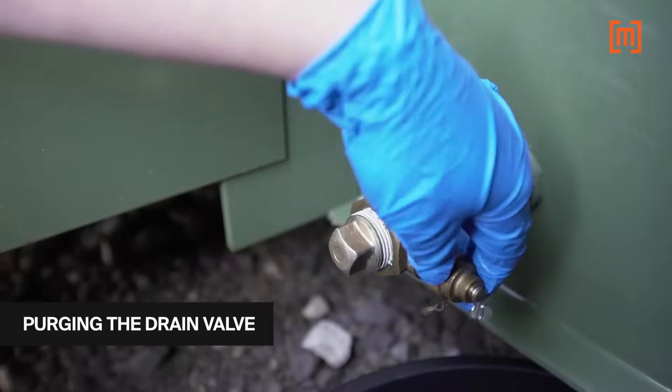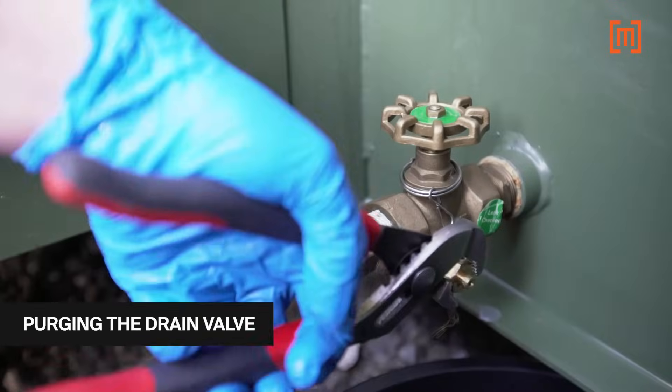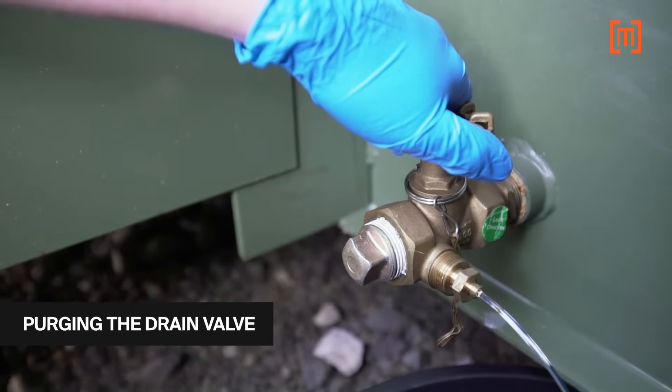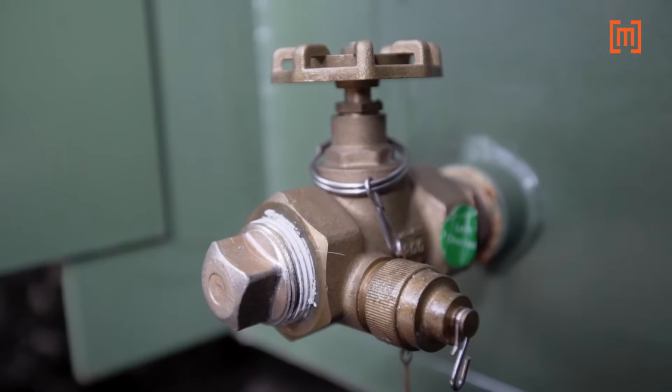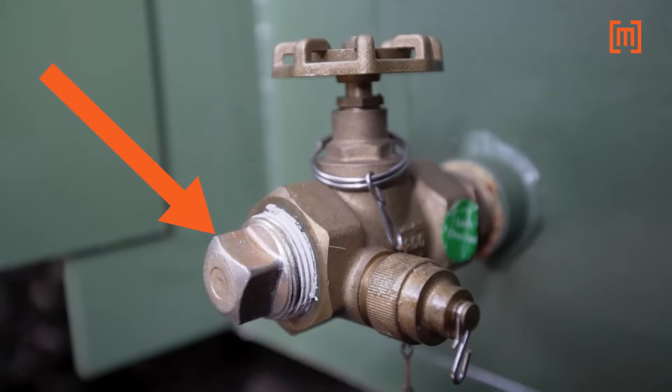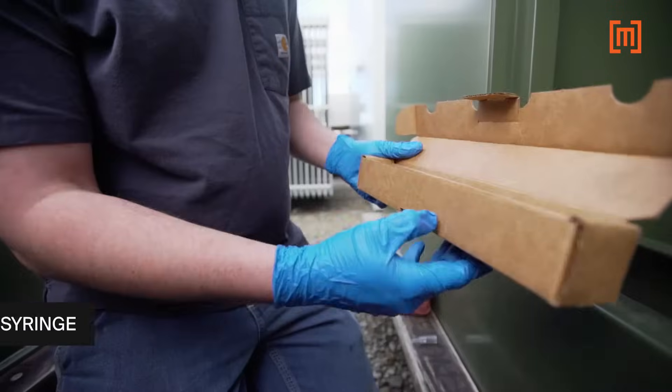The cap is then removed from the sample port, and the drain valve is opened to purge any moisture, dirt, or other contaminants before sampling. Some people also recommend removing the drain plug on the end of the valve and cleaning it, just in case there are contaminants stuck to the back wall of the plug, but that's not usually needed.